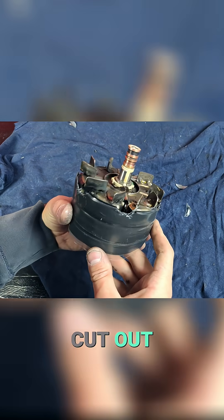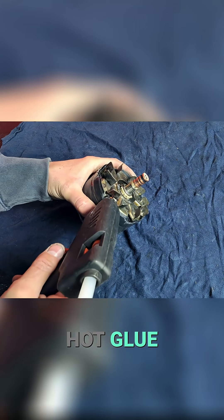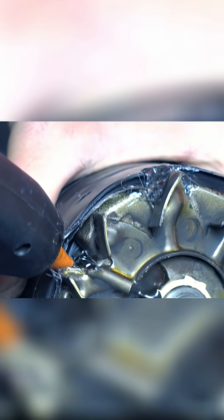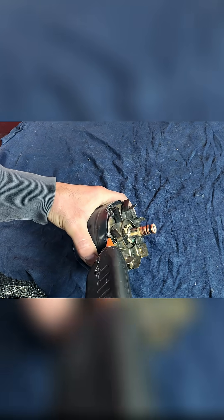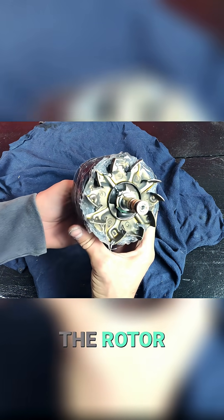Here we have them all cut out and now we fill those gaps with hot glue. We've created an airtight leak-proof container around the rotor magnets.